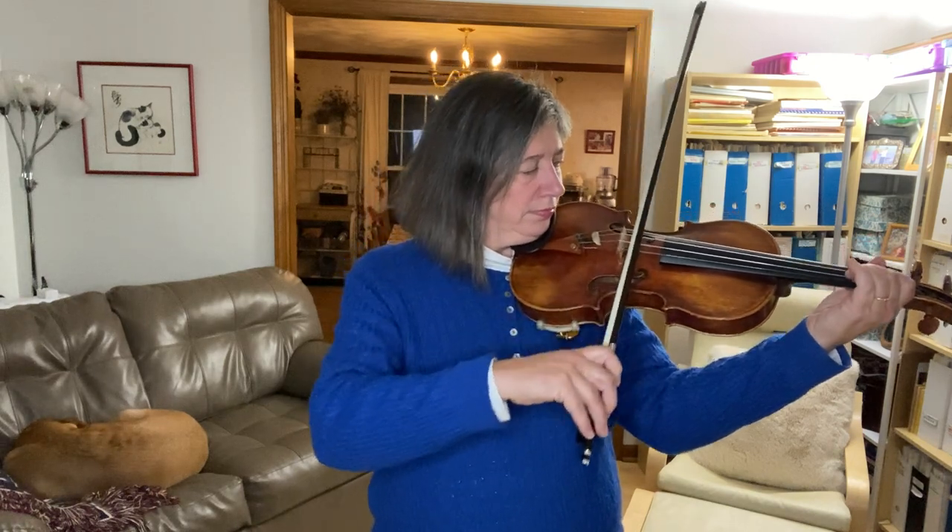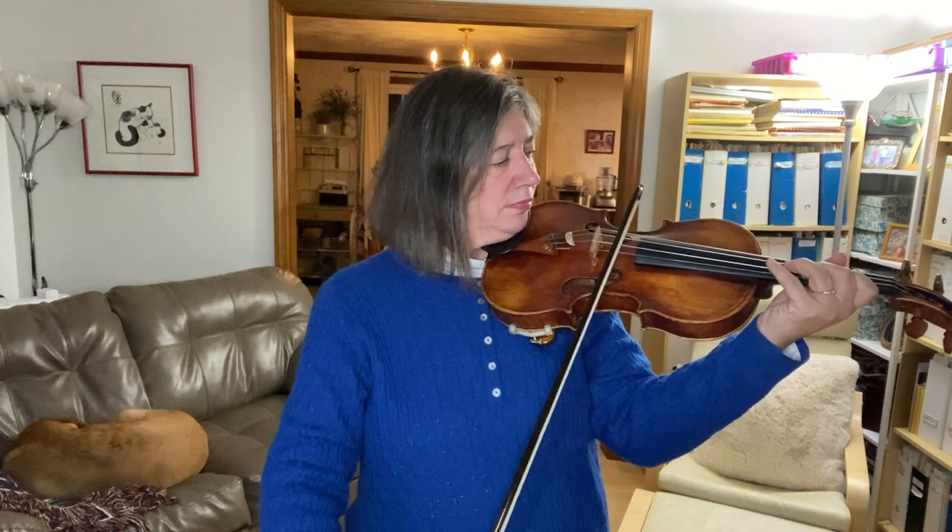Did you notice how I shifted? Let me show you again more slowly. It wasn't just my finger that was shifting — my whole hand shifted as a unit, even my thumb, and nothing in my left hand was pressing or squeezing. That would actually make it really hard to shift. While I'm shifting, my shifting finger is just gliding lightly on top of the string, almost like playing a harmonic — it's not pressing into the string at all until we get close to the landing point. Even then, I'm not pressing all the way into the fingerboard; I'm only pressing as much as I need to to get a clear sound, which is surprisingly less than you might think.